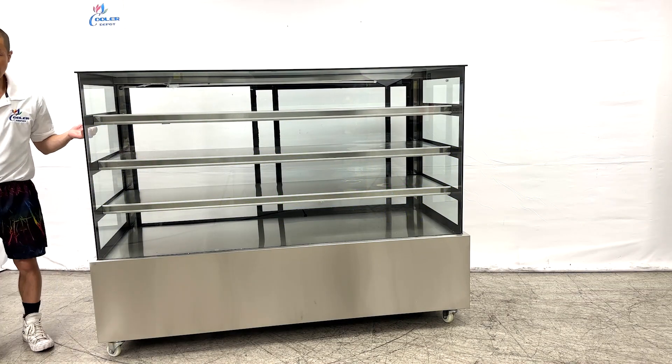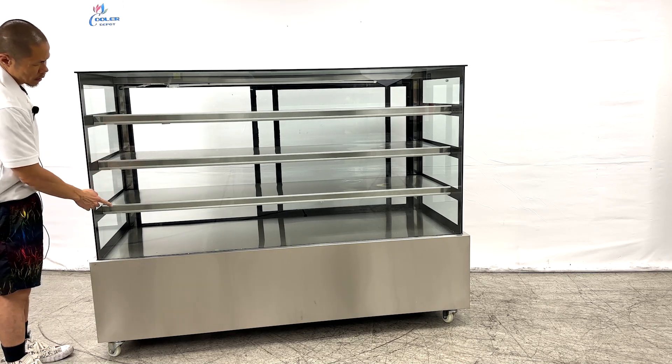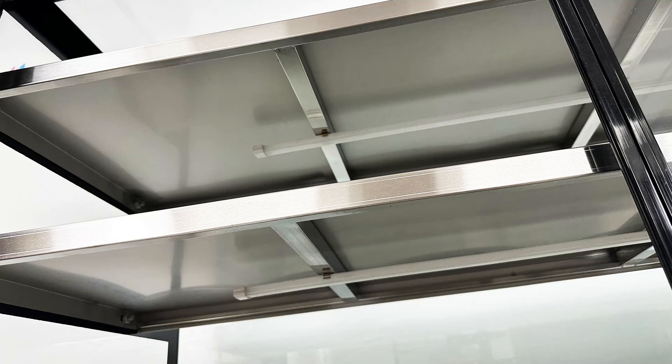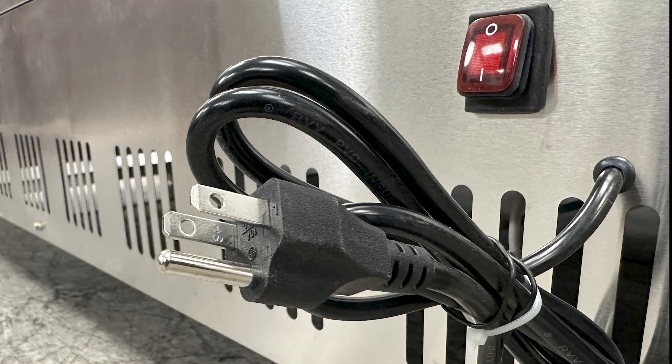Beneath each shelf will be an LED strip, so from the top, middle, and bottom shelf, beneath each one will be an LED strip. Coming to the back will be the power switch, along with the 110-120 voltage to operate this dry case.